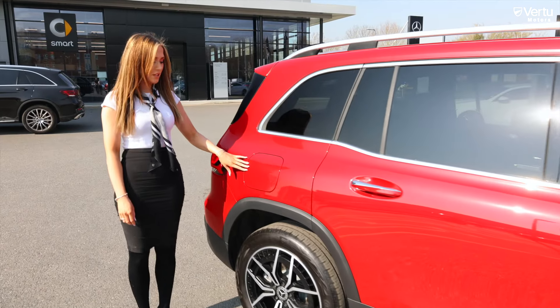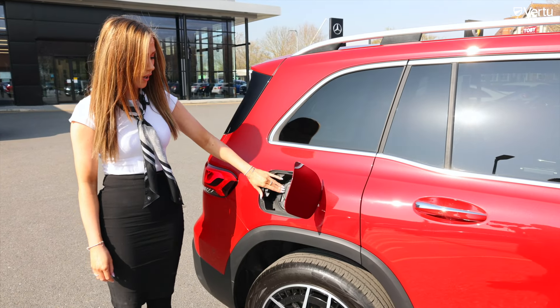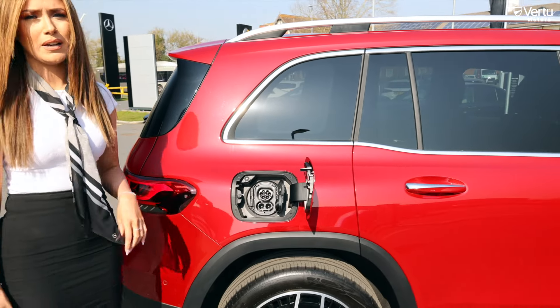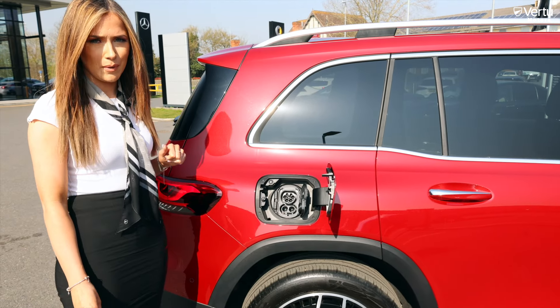Along to the side we have our charging ports — both AC and DC charging for rapid and quick charging — which will allow up to a 257-mile range.